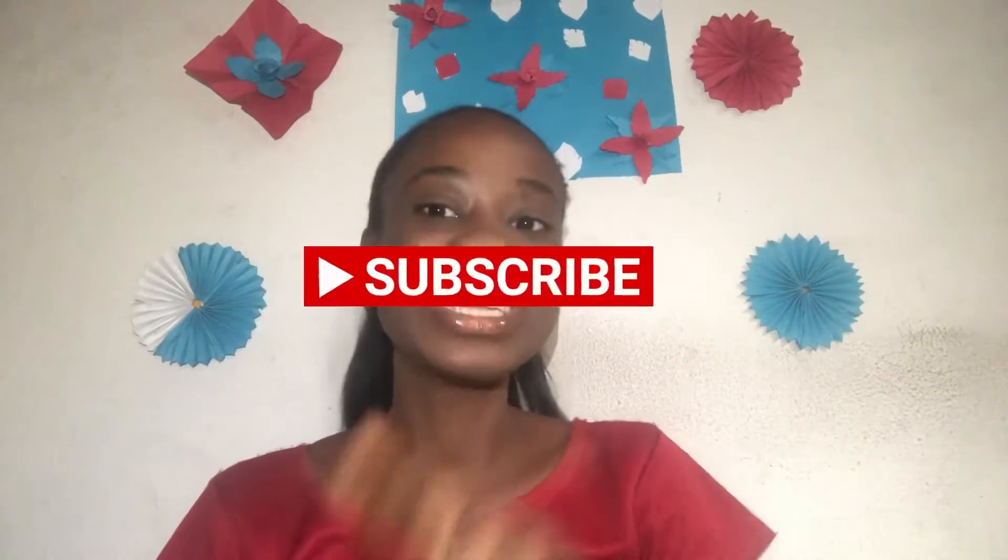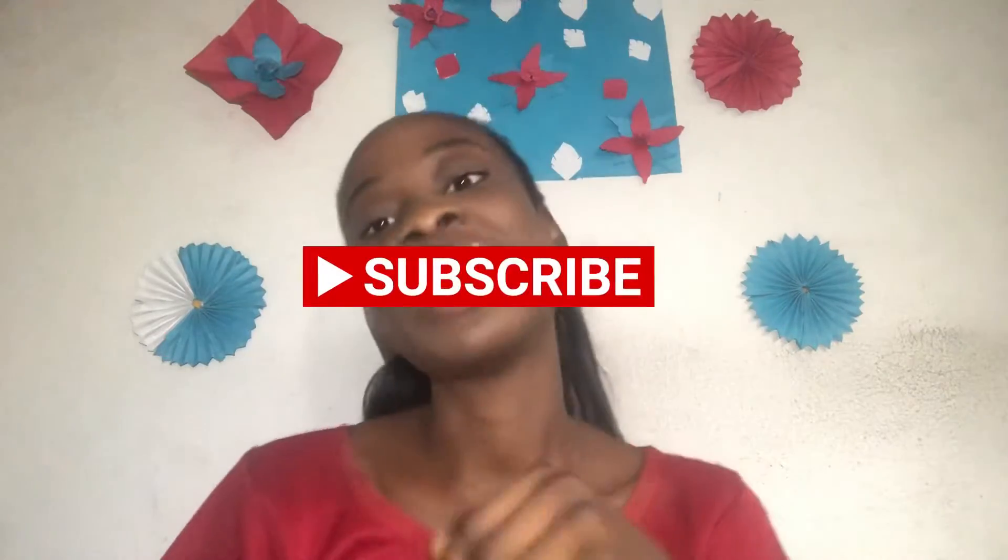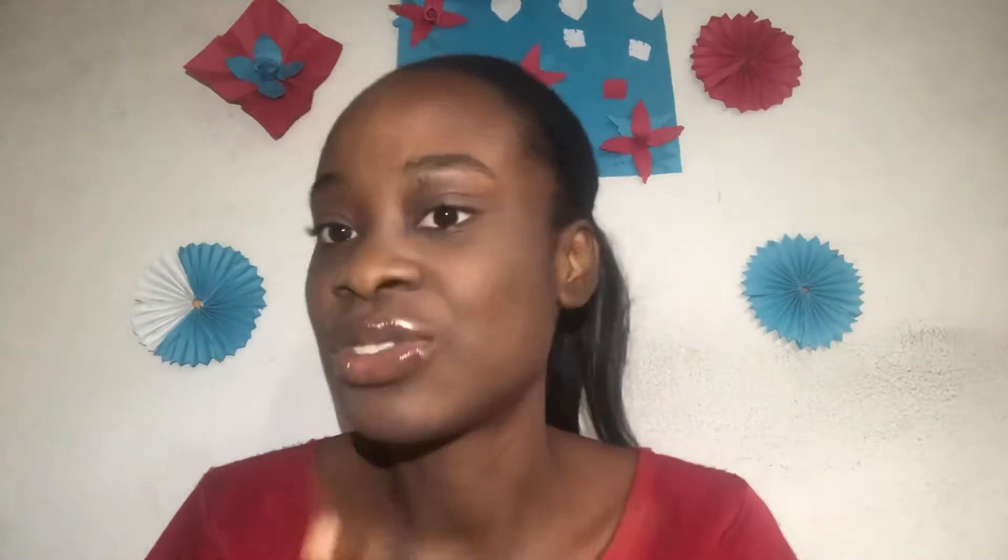Sit back, relax, sip your tea, and enjoy today's episode. Don't forget to share, like, and subscribe. Please engage this video right when you're about to start watching because I trust you would enjoy what you watch today.